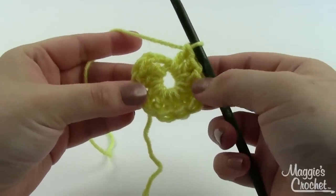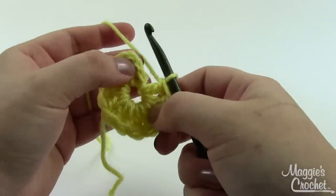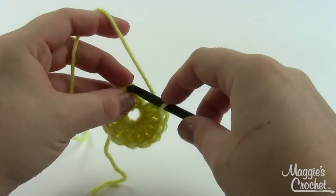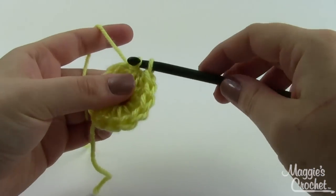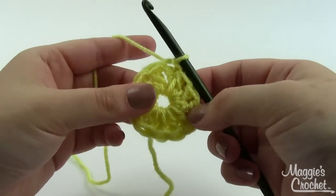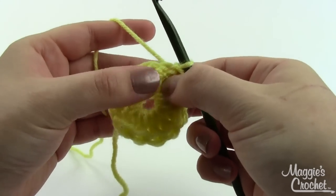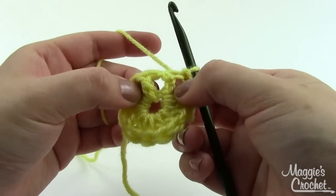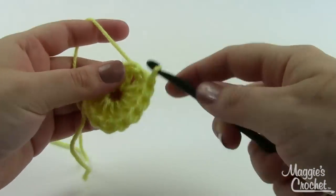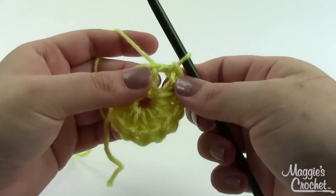Here are my 12 double crochet stitches. I'm going to join this with a slip stitch in the top of the first double crochet, which remember is actually your chain three — just take your hook, go into the top chain there, grab a loop, pull it through, pull through the loop on your hook. For round two, you want to slip stitch in between the next two double crochets — between your chain three and your first double crochet right here. Just go right in between them, not working into the stitch, just going in between the posts — slip stitch.